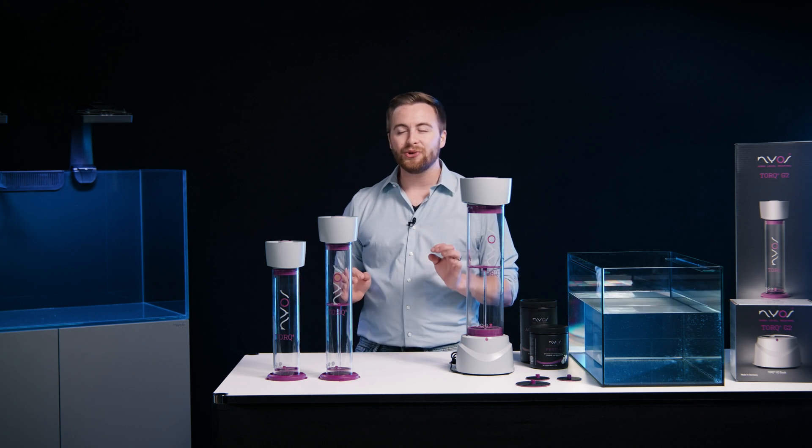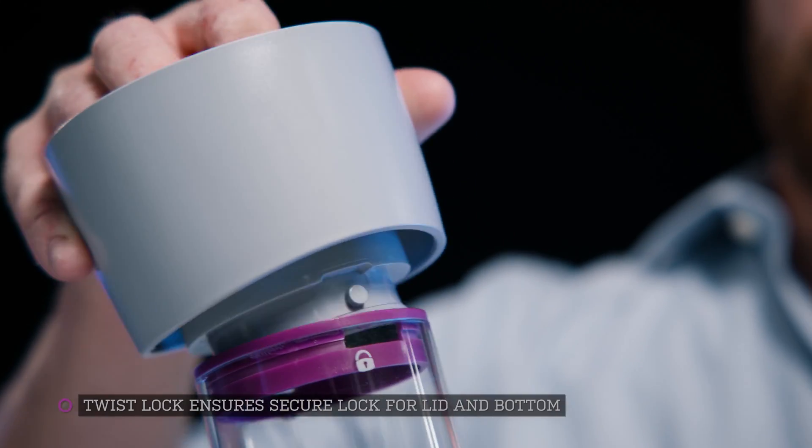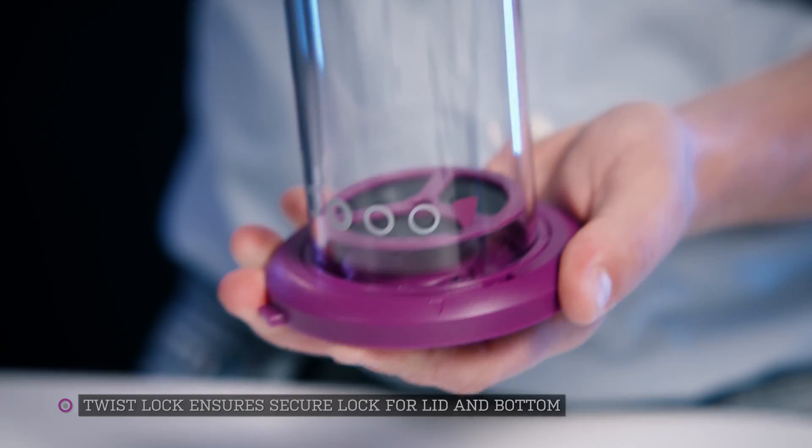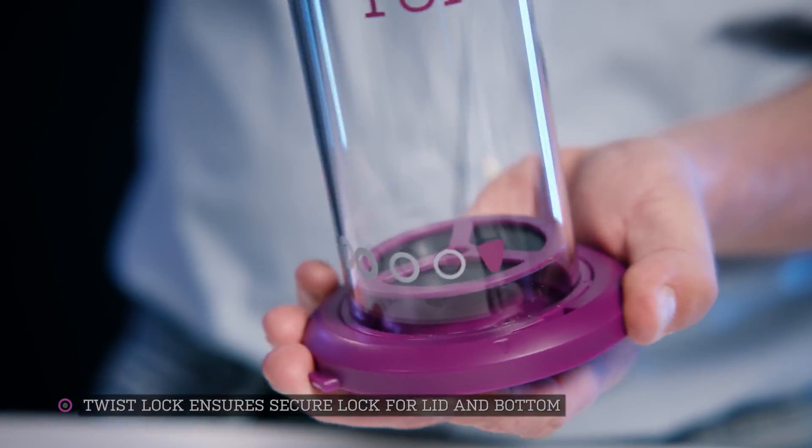The Torque is now new and improved. We added the twist lock whose mini bayonet closures ensure a secure lock for the lid and bottom insert. This allows for an easy media change.